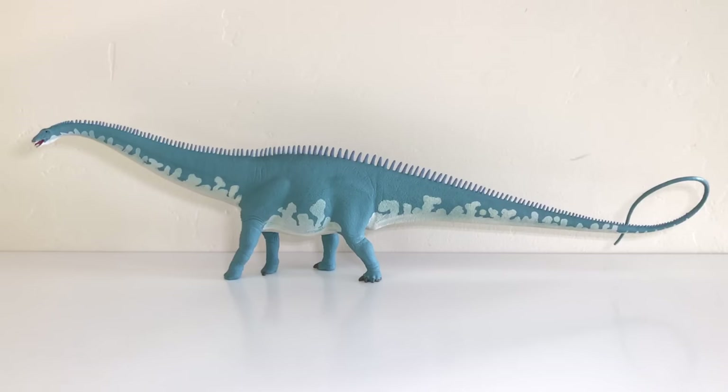Here is the Diplodocus out of the packaging — wow. What really drew me to this figure when I first saw it was the coloration. I love this color. It's basically a teal blue, and the underbelly is a really light shade of blue. That just looked really catchy to me when I first saw pictures of this.